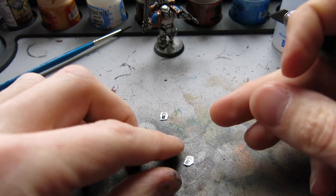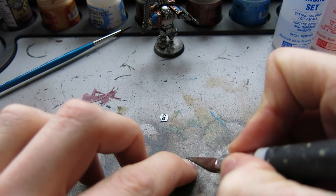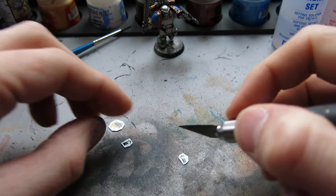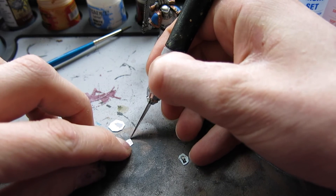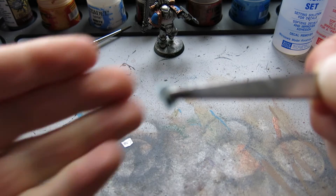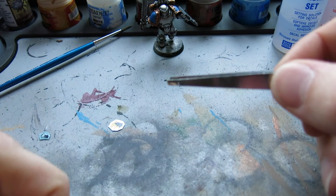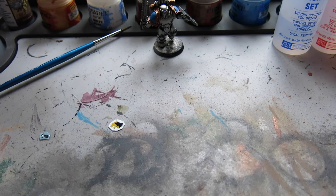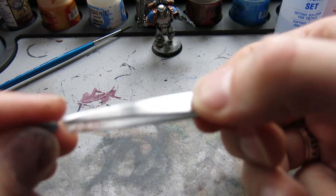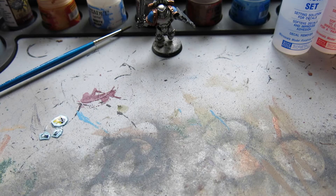A tip for the shoulder pad transfers: take the shoulder pad ones and just put a tiny little snippet into the top two corners — at about two o'clock and ten o'clock. That will make them curl around the top of the shoulder pad a lot easier. Grab your decal with tweezers, dip it in water, and put it to one side for a few minutes to soak so it releases nicely from the sheet. Do the same for all of them.